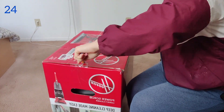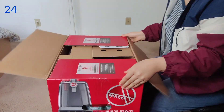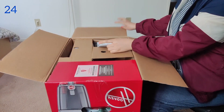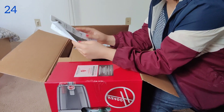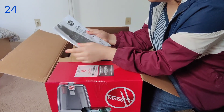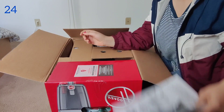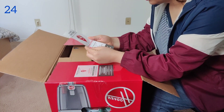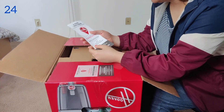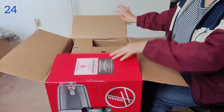When we open this, we get the owner's manual — operating and service instructions. We'll read about this later. And there's a card with instructions in case we have any questions or need to return this.